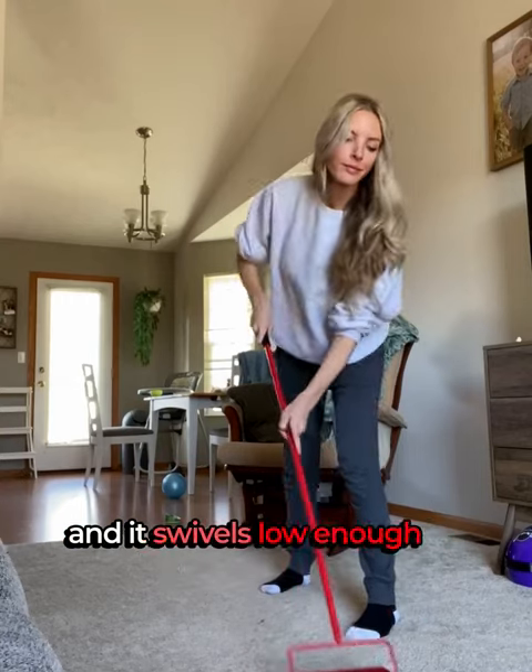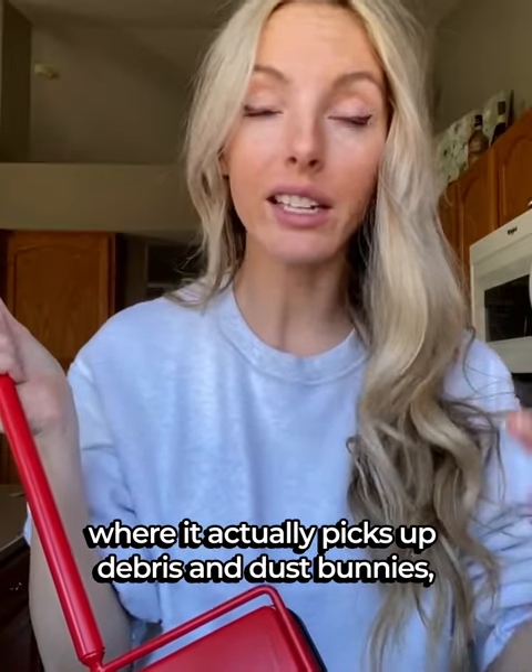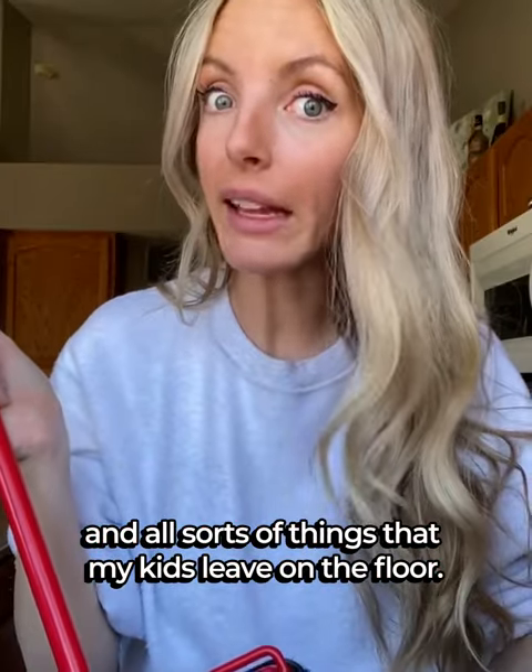Plus, it's also quiet, so I can do it while the kids are napping. And it swivels low enough to the carpet and floor where it actually picks up debris and dust bunnies and all sorts of things that my kids leave on the floor.